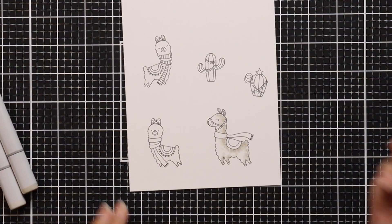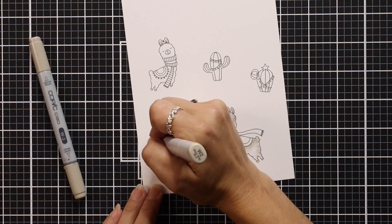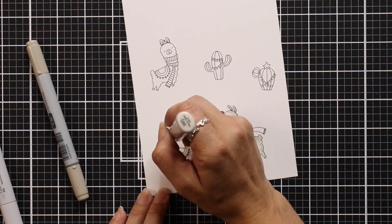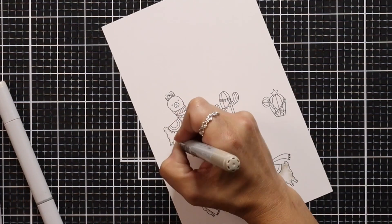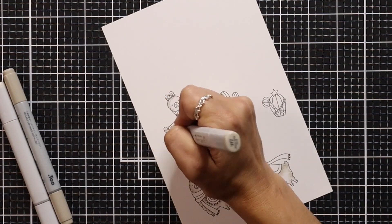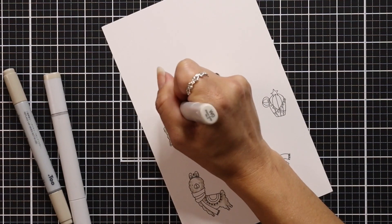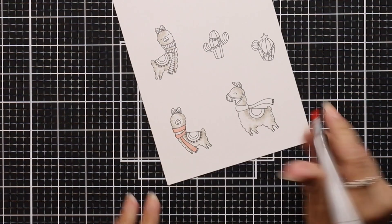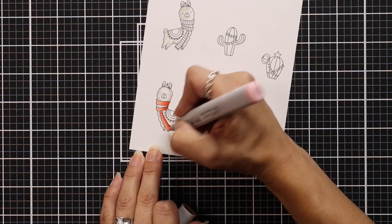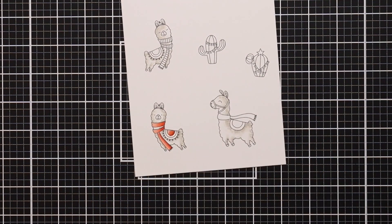I'm going to be using the Happy Llama Days stamp set from My Favorite Things. I have a few images from that set stamped out in MFT Extreme Black ink, and I like to use 80-pound white cardstock for my Copic coloring. I'm keeping the coloring of the llamas fairly simple by just doing some dot coloring — I grabbed W3, W2, and W0, just adding little dots in areas where I would typically add shadows. This adds a little bit of texture and is really quick and easy to do.